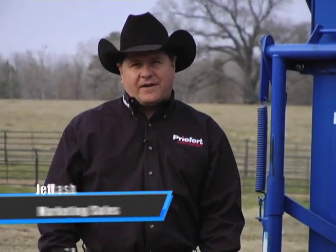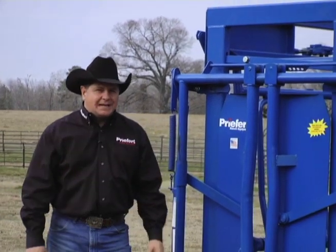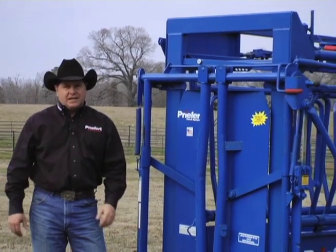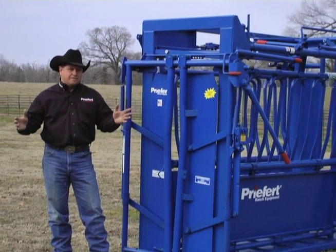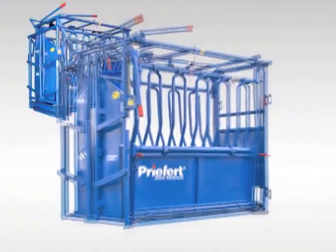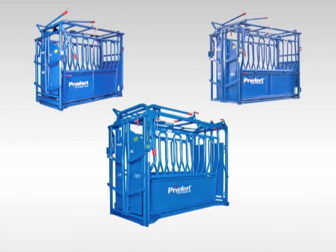Hi, I'm Jeff Rash with Prefort Manufacturing. I'm here today to introduce to you the newest chute in the Prefort lineup, the SC-11. Prefort already has three other chutes for you to choose from: the S-01, the S-191, and the ever popular S-04, which outsells our other chutes three to one.